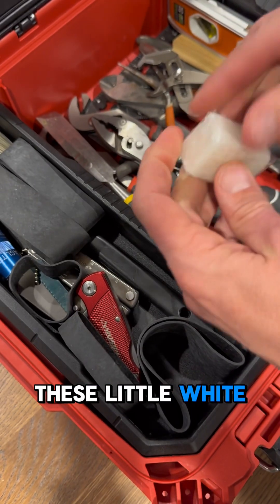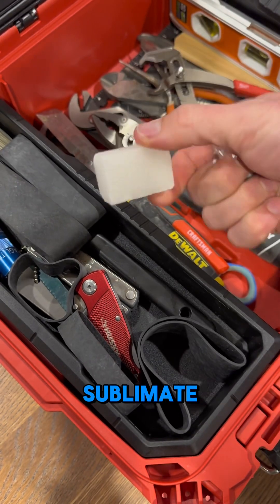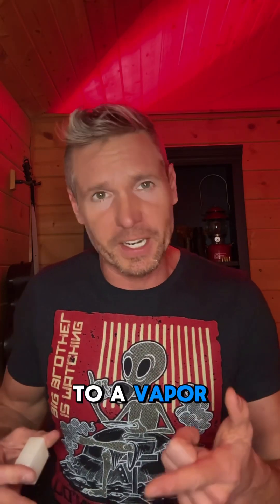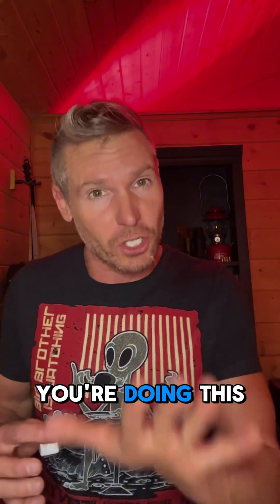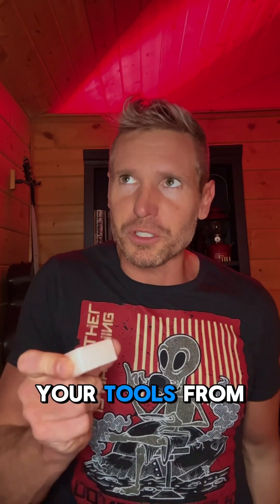Throw one of these little white cubes in your toolbox over time. It'll sublimate, which basically just means it turns from a solid to a vapor — it doesn't melt. The reason you're doing this is to create a protective barrier on the metal surfaces of all of your tools, which helps protect your tools from oxidation and rust.